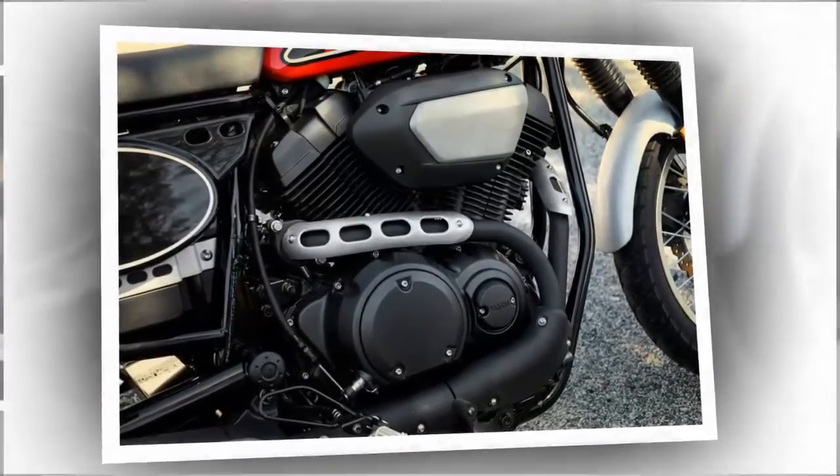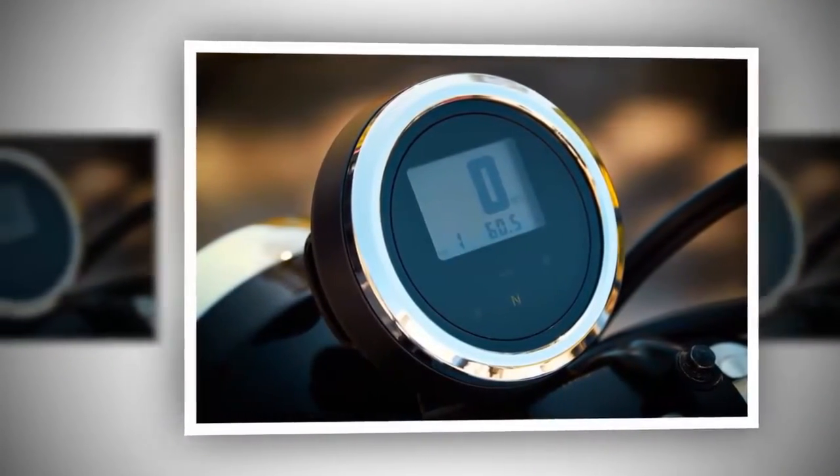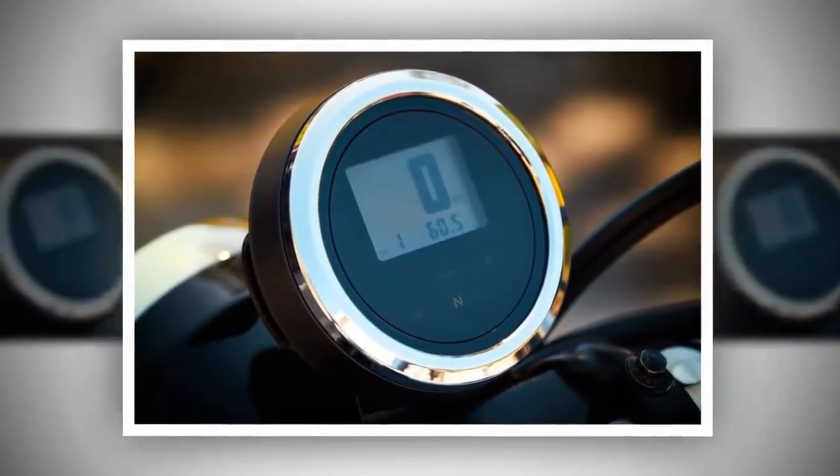This is one of those bikes that you simply have to look past the spec sheet and ride, as on paper there isn't a lot to tip you off to the fact that the bike is as fun as it is.